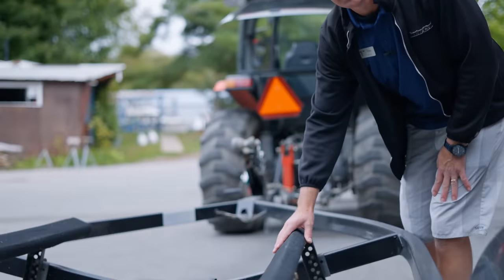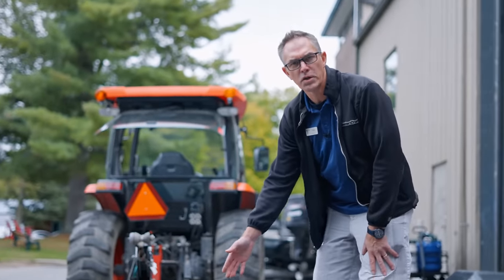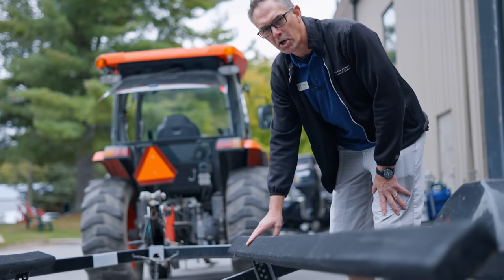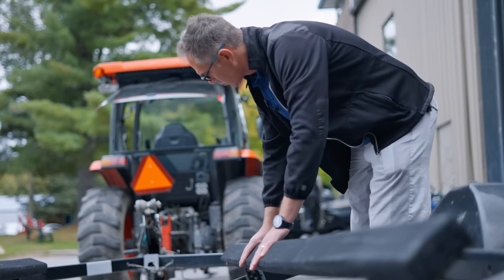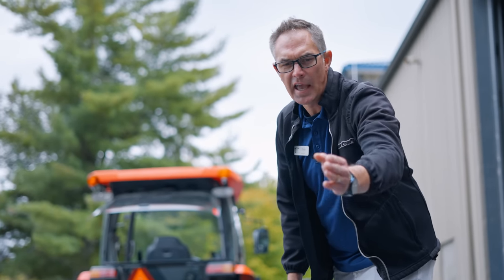Another thing to check on your trailer regularly is the condition of the bunks. This is where the majority of the weight of your boat is gonna sit, if not all the weight. The carpeted ones hold moisture against the trailer bunk and these things rot out remarkably quick. Give them a good push and make sure they're strong. We see them break very close to where the bracket is because there's a lot of weight there, and at the bracket there are holes drilled in where moisture gets into the wood.